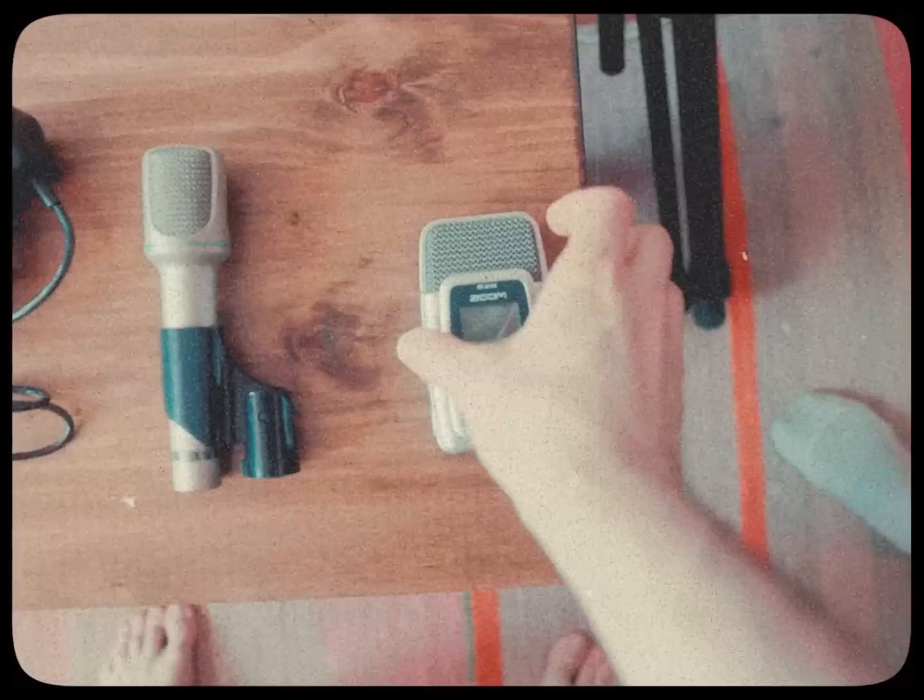Next time you reach into your mic cabinet, reach for the one thing you know you really need — the Zoom H2.